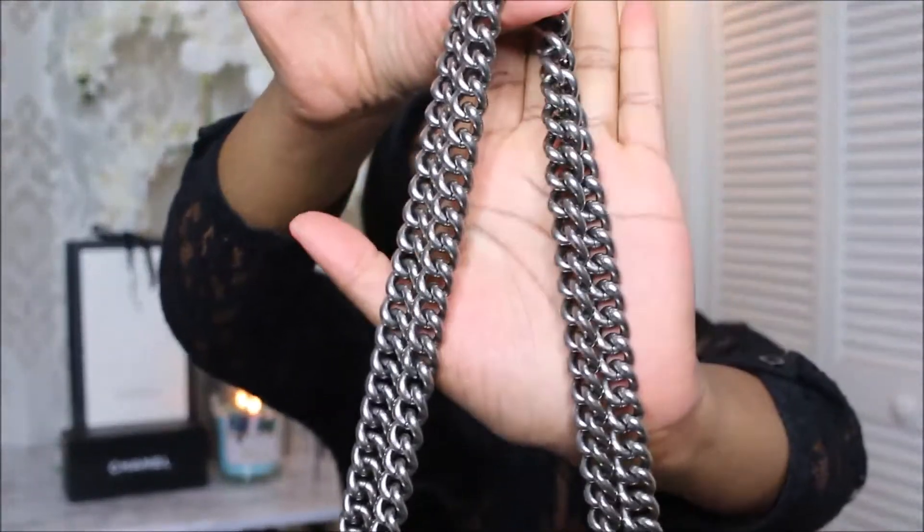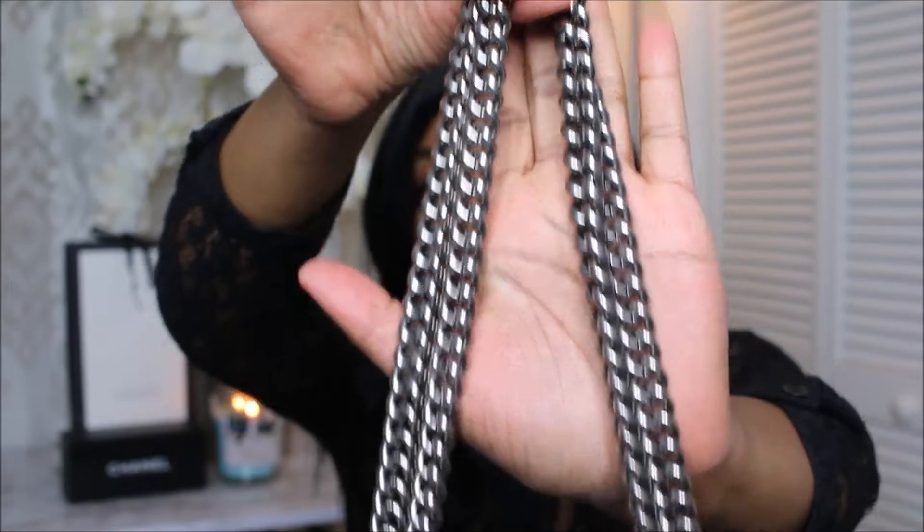The hardware — I absolutely love the hardware. I'm not a silver girl. I never buy anything with silver. But when I saw this bag, I was like, I have to have it. It's not that very, very shiny silver. It's more of an antique finish, like a very aged finish. Very, very pretty. And the chain — I know it looks very heavy, but it is not heavy at all. It's very lightweight. However, sometimes if you carry a lot of things in your bag, this bag can get a little heavy. But overall, I absolutely love this bag.